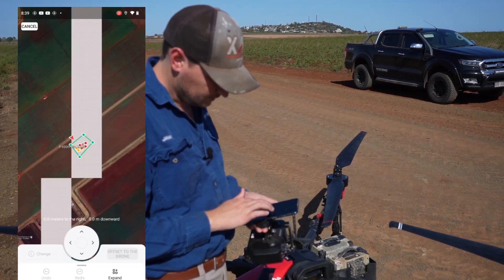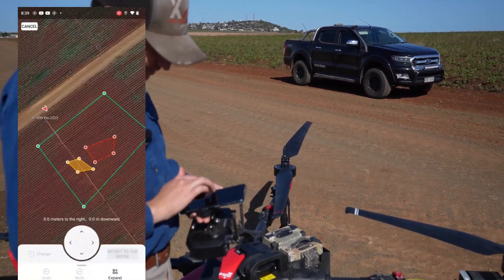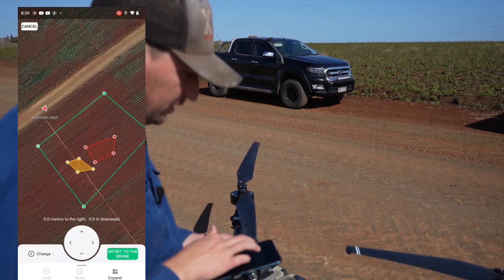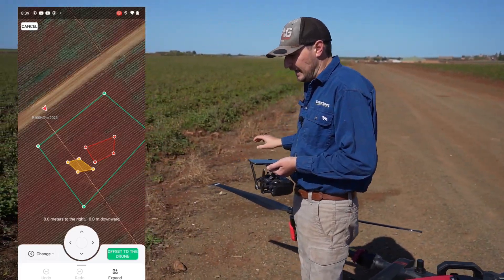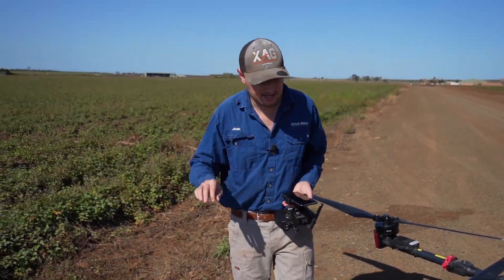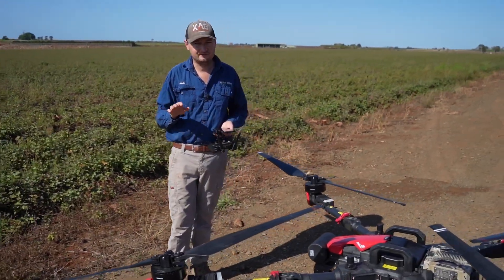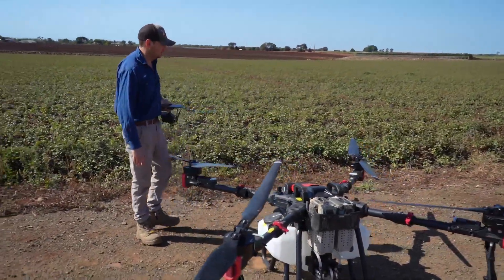You can see where the drone is there and we've also got these boundary points where we've marked. Say for instance I'm going to go to this top left hand corner. If I click on that boundary, down the bottom right hand corner it says 'offset to the drone.' So what we do now is fly the drone to where we can see on the camera or visually see the corner. We fly it to that corner of the field, press 'offset to the drone,' and it'll move the whole field exactly where it is. That literally takes about 10 seconds, which is way quicker than setting up any base stations.